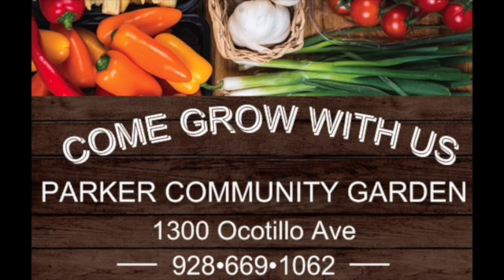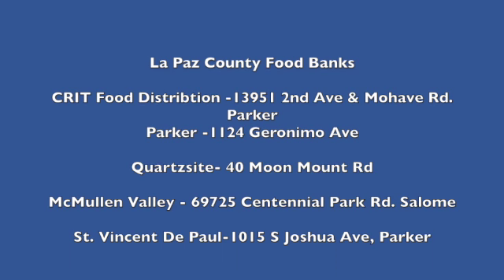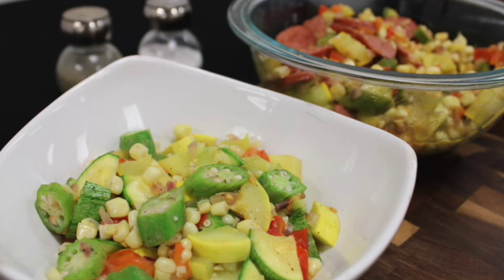We also have free beginner gardening classes. If you or anyone you know is struggling for food, reach out to your local food bank. And now, the final results. We also made this dish without the turkey sausage for our vegetarian viewers.